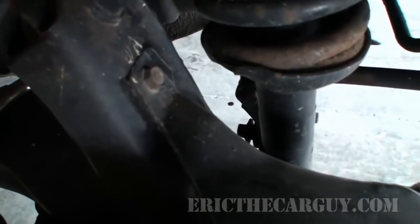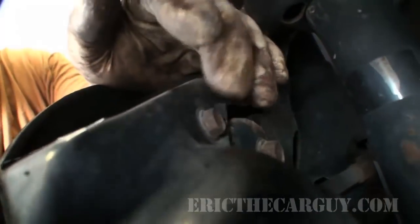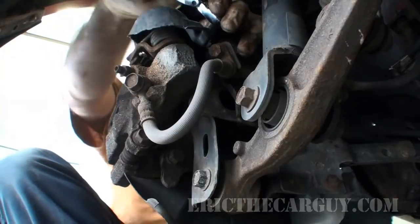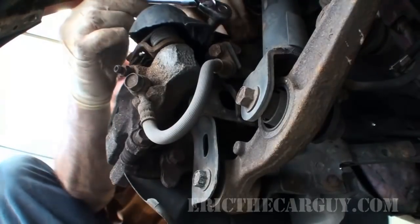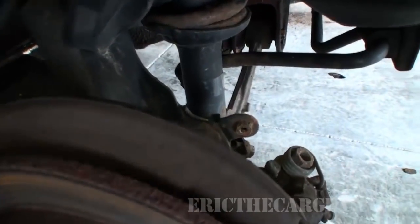If you're lucky enough to have one of these shields — because I've seen so many of these shields that are just gone missing — all you have to do is remove this 10 millimeter right here on the back side. Once you have that out, just leave this one attached and bend the whole thing up, and then you've got access to everything.